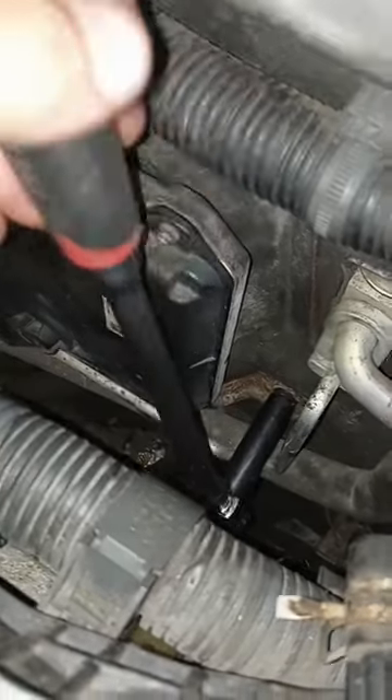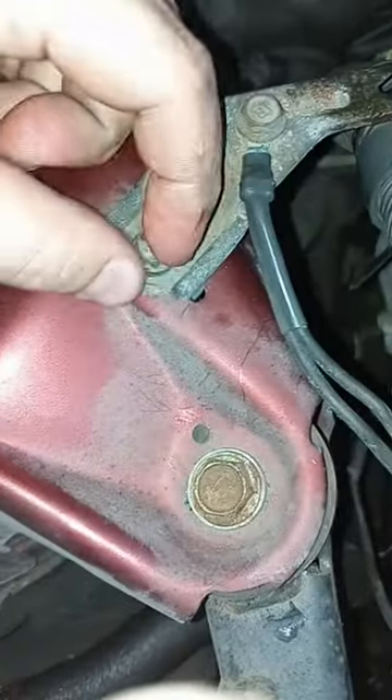Now reinstall the computer. Put the bolts on — a deep well 10 and long head flex handle will work good on this. Bracket, if you took it off, 10 mil.